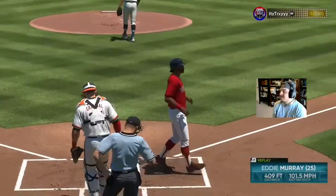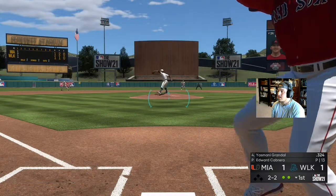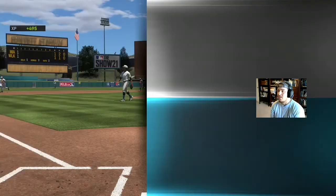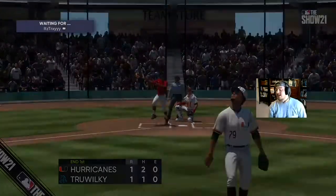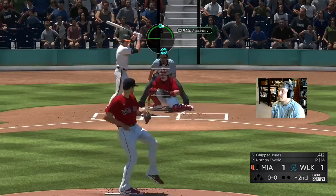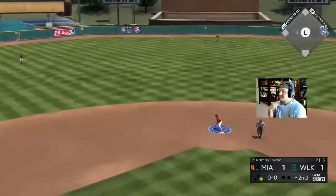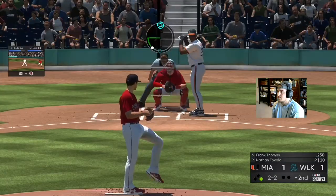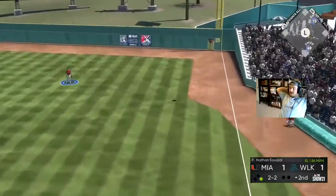Eddie Murray ties this game up. He's on everything I throw with Eovaldi right now. He was perfect on the splitter. It's not ideal, but let's try to get some more runs. We need to score a lot of runs in this game — we're going to go ahead and warm up Valenzuela in the pen.